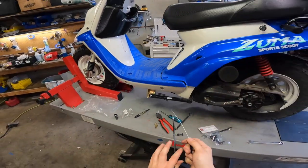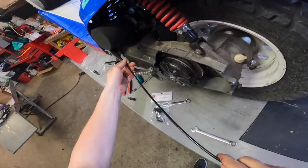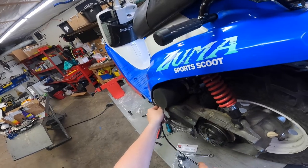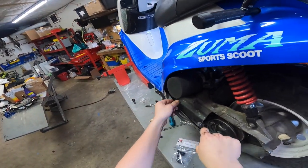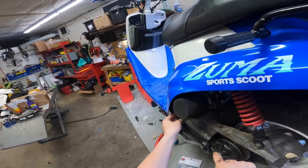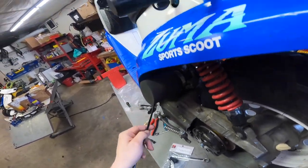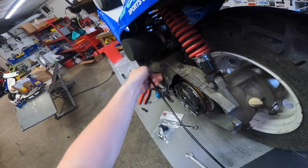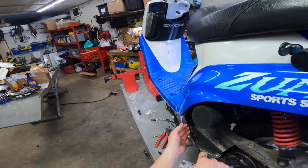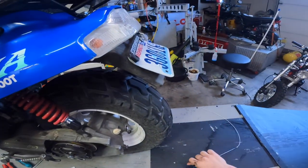We'll start by threading this through. There's a few ways you can do this — you can do it from the top down to the bottom, or you can take the fairings off, which may be what we end up doing here. What you really want to do is pretty much thread it through the scooter up to the front. As you can see, it's not always that simple.